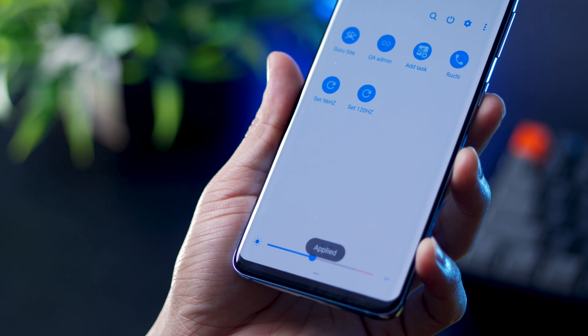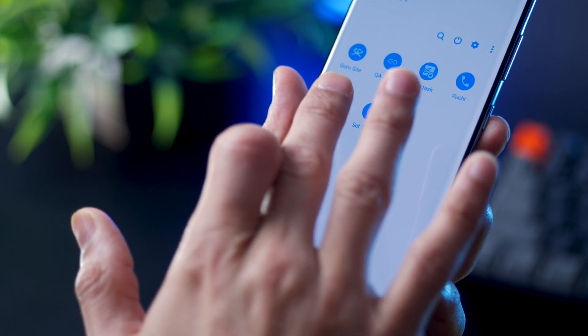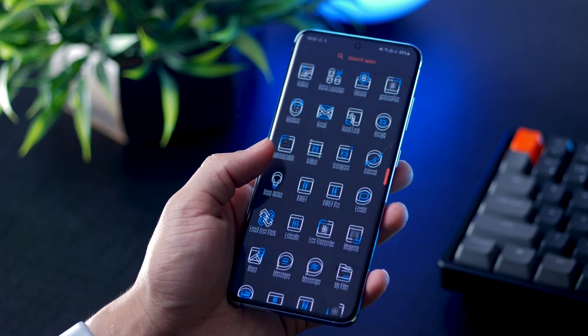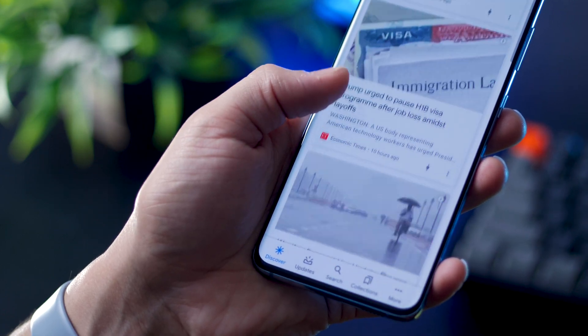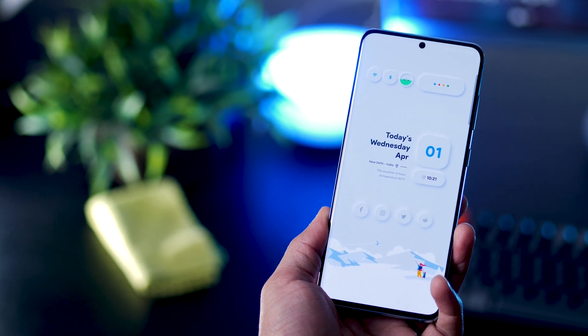And if I hit 120Hz again, the flickering is gone. But don't worry — this flickering is only visible on camera. You will not be able to see it with your naked eye and your experience will not be ruined at all. 96Hz is still very smooth and you'll now be able to enjoy that motion smoothness at a prolonged battery life, which is what we're looking for. I really hope this was useful for you, and if you've got any questions, feel free to leave them in the comments section below.